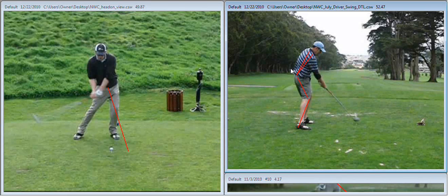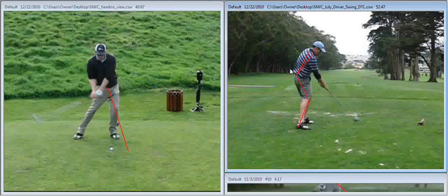Those are the things I'd like you to work on. Please look at the written part of the analysis, and I've attached links to some YouTube videos with drills that will help. The wide stance is a cause of a lot of these other issues. Narrow your stance a little bit, work on getting your left shoulder turned over your right foot at the top of your swing, and that will help you make a more consistent, powerful swing. If you have any questions, please email us at info@fixyourgame.com. Thanks, Nick. Have a great day.